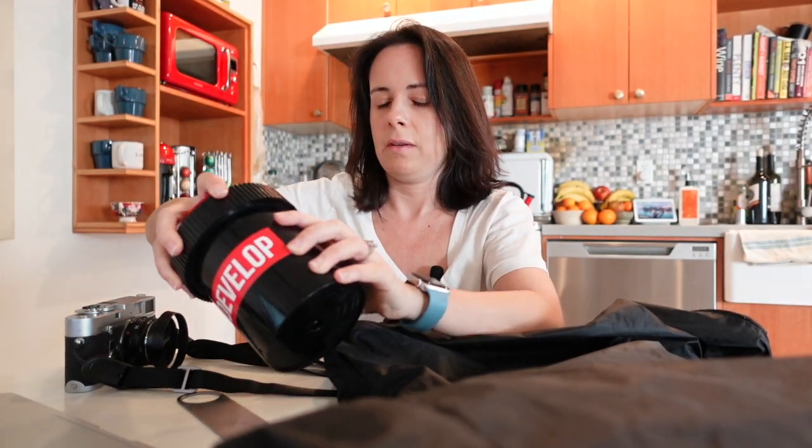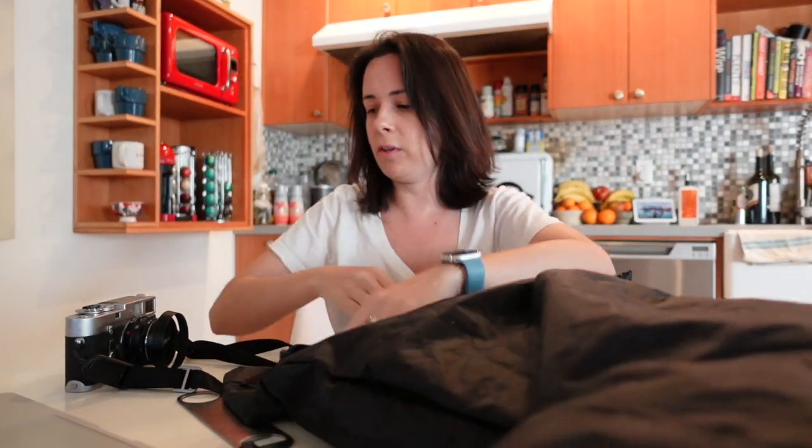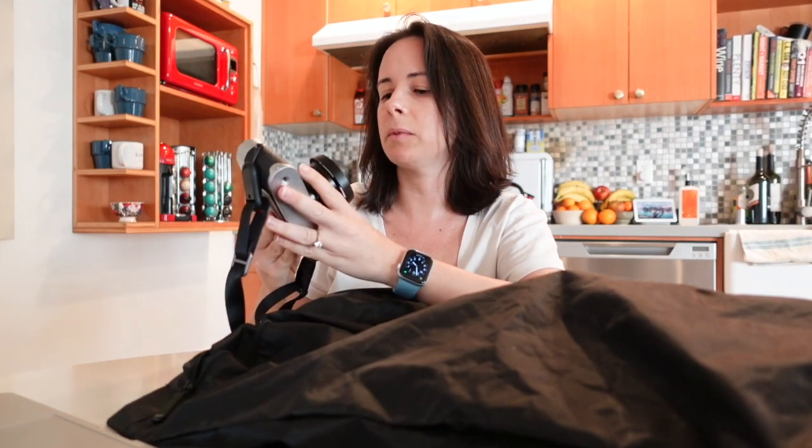So I'm just getting everything put into the dark bag right now. I also have to rewind my film first in my Leica, so I'm going to do that.